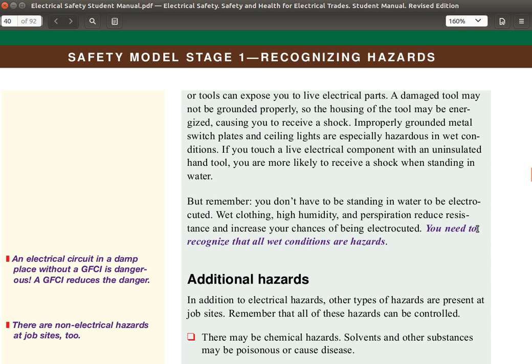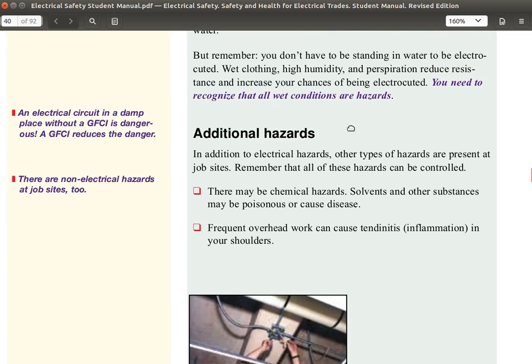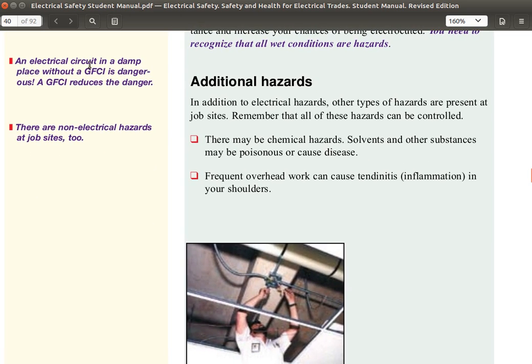You don't have to be standing in water to be electrocuted. Wet clothing, high humidity, and perspiration reduce resistance and increase your chance of being electrocuted. You need to recognize that all wet conditions are hazards. An electrical circuit in a damp place without a GFCI is dangerous — a GFCI reduces the danger. There are also non-electrical hazards at job sites.